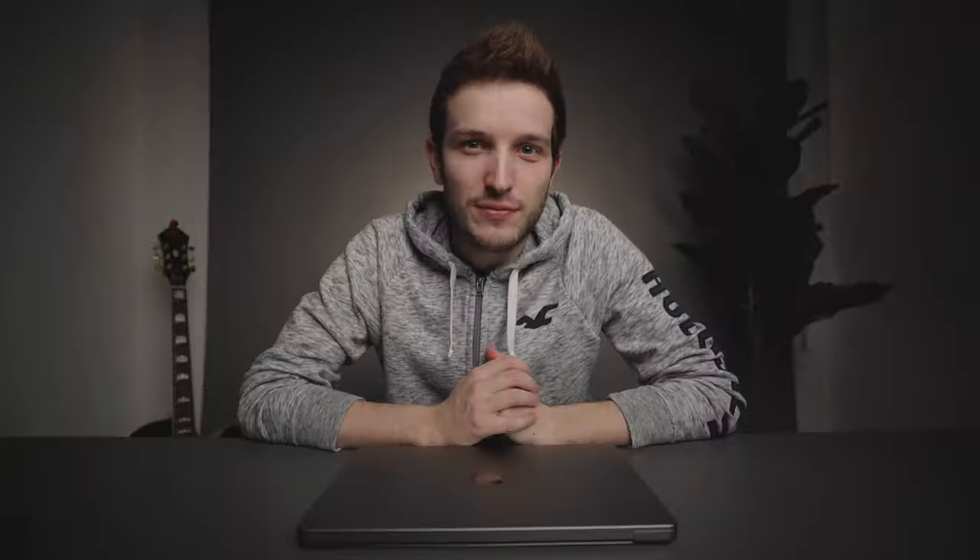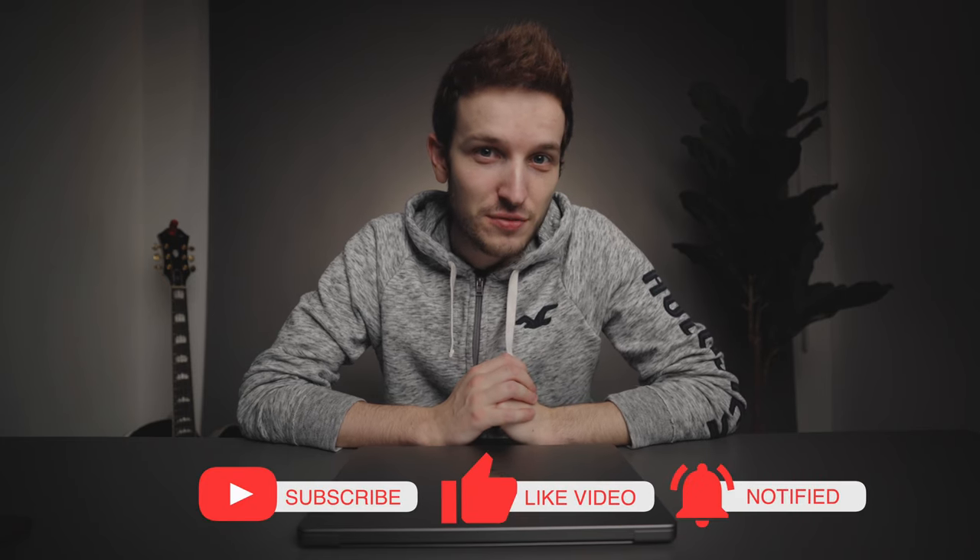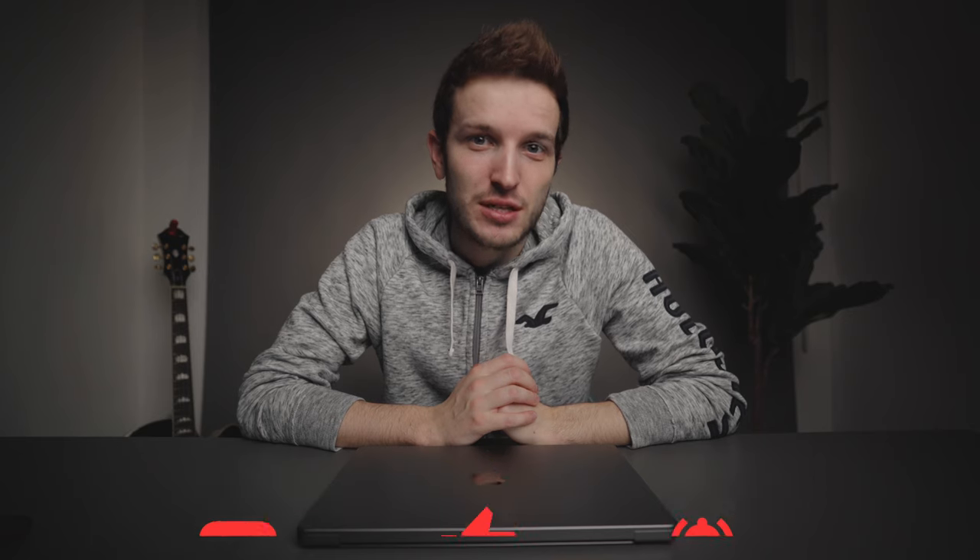Just before we go any further, if you're new here to this channel, my name is Scott Edwards. I make all sorts of photography, video and tech related videos. So if those are the sorts of things you are interested in, consider clicking that little subscribe button just down below and come and be a part of this community, which is growing very quickly at the moment.